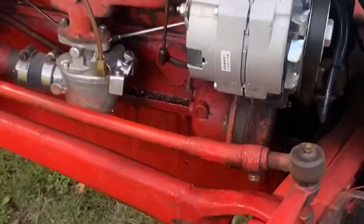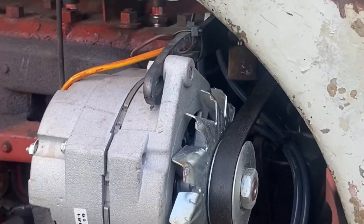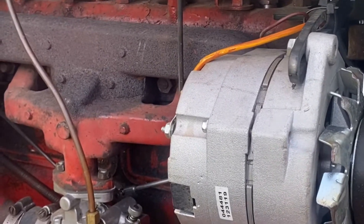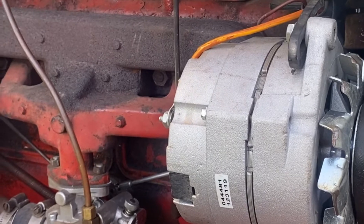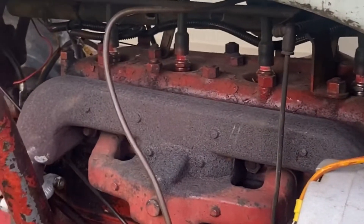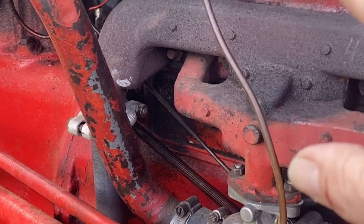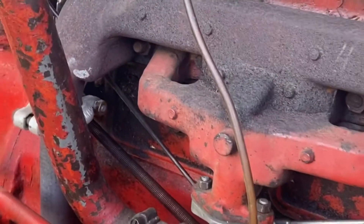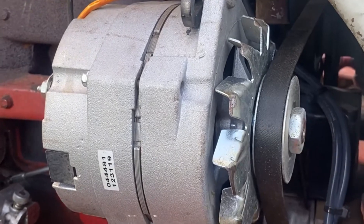The 12-volt conversion is super simple. When I bought the kit, I got the alternator, all the new brackets, the bigger belt, and I went ahead and got the 12-volt coil from them and the tune-up kit. It's got new plugs in it. I ran the wiring harness up and zip-tied it to the original rail, as you can see.